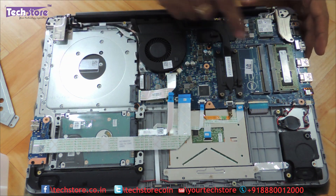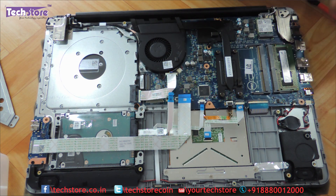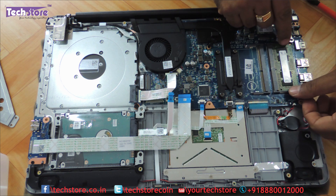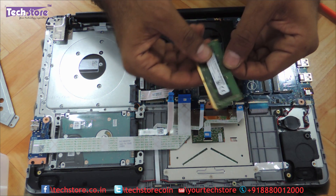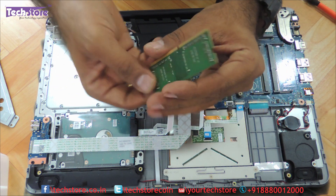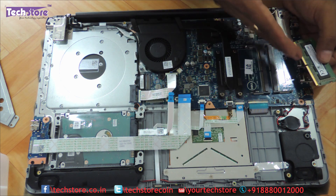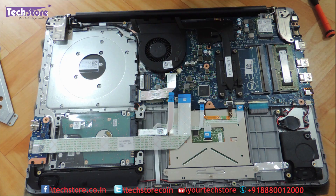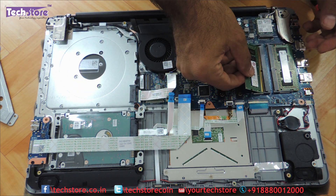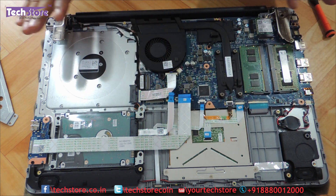Now coming to the RAM area — these two slots take DDR4 low voltage memory only. So if you want to remove the memory, you just need to use two fingers and these two notches will release the RAM. You need to buy DDR4 low voltage memory. The maximum upgrade capacity of this particular laptop is around 16GB — so 8 plus 8, 16GB is very much possible. We take a Transcend DDR4 memory here, just insert it and press it down. That's it.